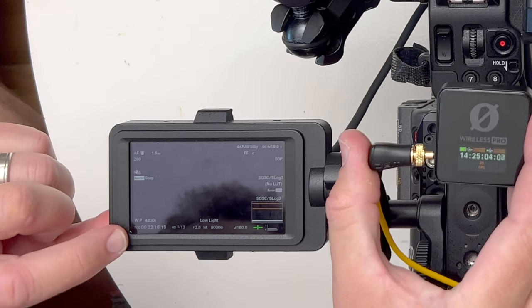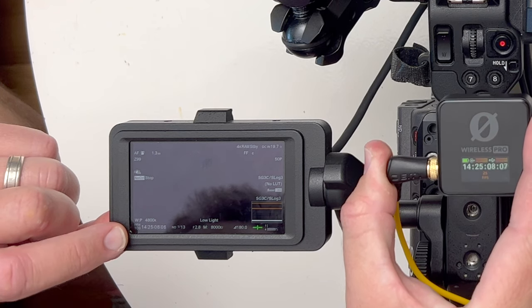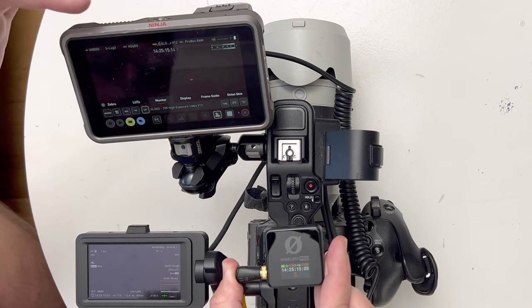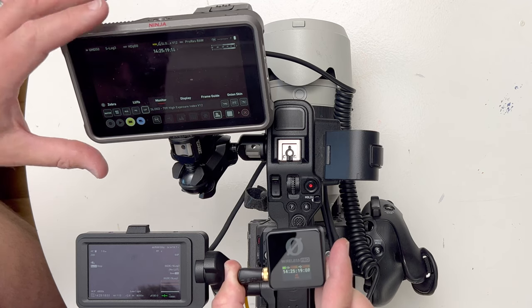Okay, so we're going to see — now that's jammed in, which is great. So now we've got the timecode reading and it's also come across through the SDI output of the camera up to the Atomos.